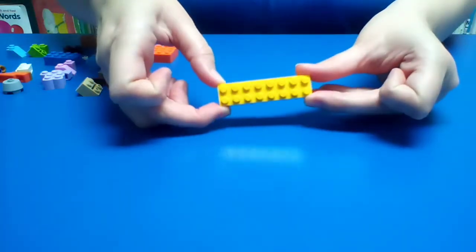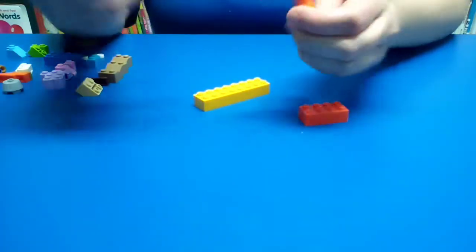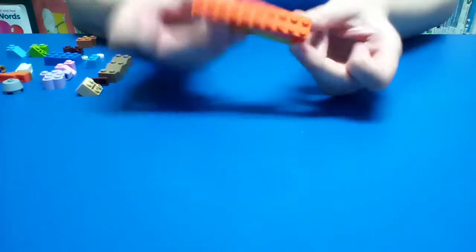We're going to use this piece here, this piece here, and these two oranges. This is the body of our horse. We'll put them together like this. Here's our body.